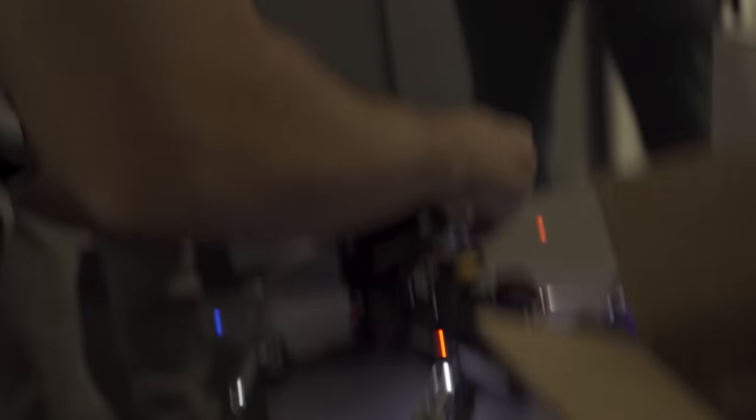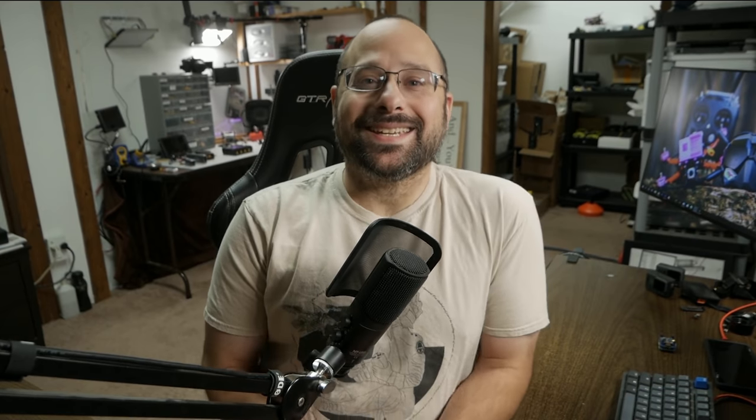David got it in his head that it would be really cool to attach LEDs to the tips of the props that we use on our drones. What is the number one problem with quadcopters? It's that you can't see them well enough at night. So the idea: let's put LEDs on the props.